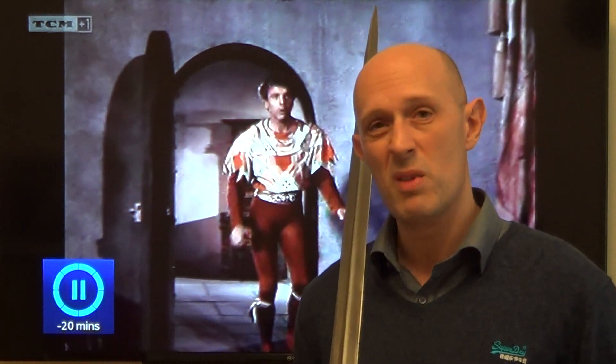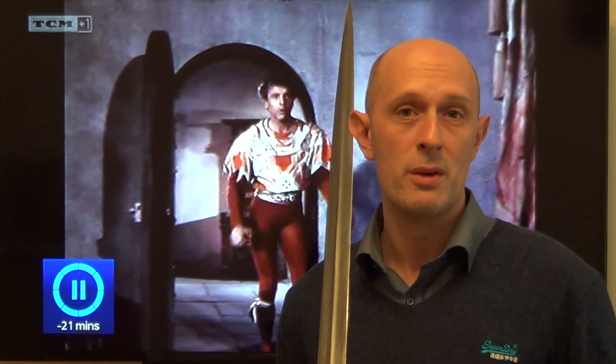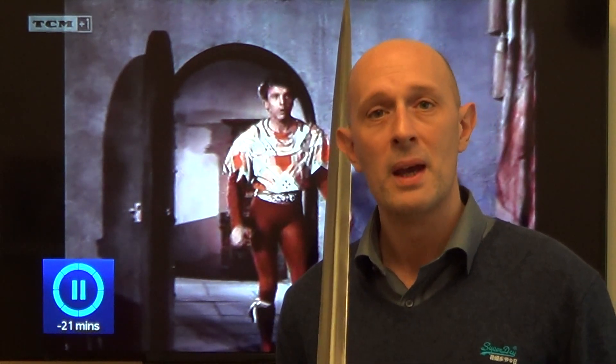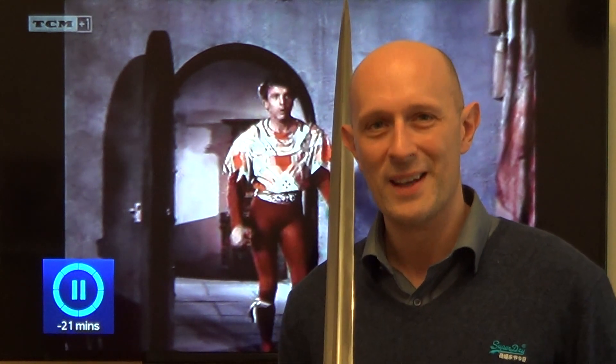This film is set around the time of Frederick Barbarossa — so, in the Middle Ages. Anyway, let's have a look at the fight, or the beginning of it, and then we'll do a little bit more talking.